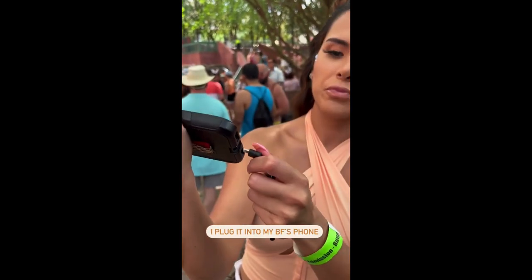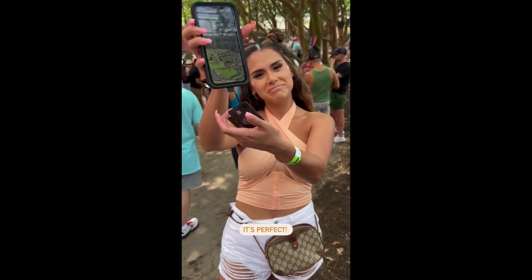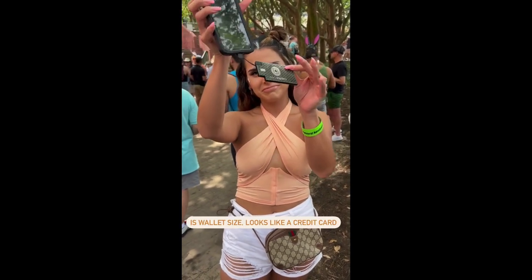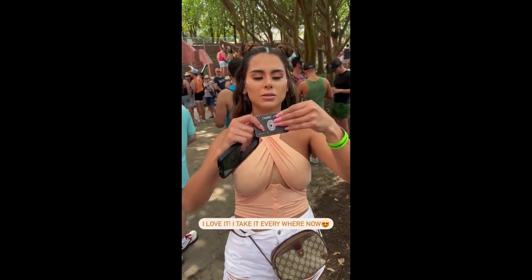I plug it into my boyfriend's phone and right there it's charging. It's perfect — it's wallet size, looks like a credit card. You can use it at a music festival, at the beach, at the pool. I love it, I take it everywhere now.